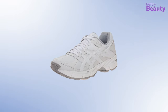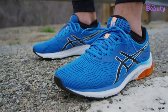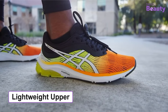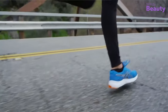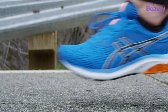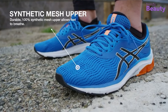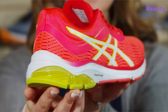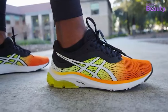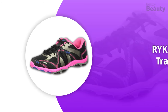The ASICS Women's Gel-190 TR cross-training shoe has updated styling and performance that is perfect for intense exercises like Zumba. It features a lightweight upper with crisscross network fabric that dries quickly. These shoes include a Trusstic System midfoot for a lighter sole, a Dual-Density support system for balance, and a rearfoot GEL cushioning system for enhanced shock absorption. True to size, these shoes offer a very high level of comfort.